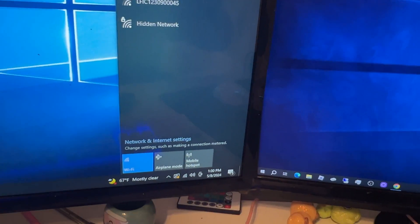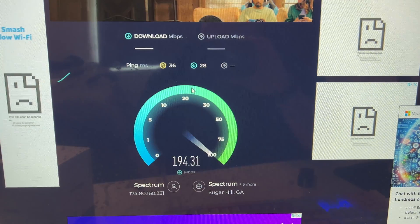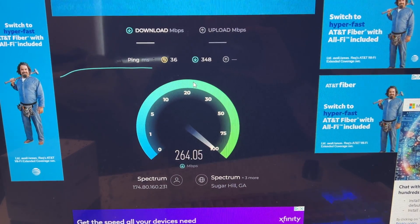We're all connected, so let's try our test again. Speedtest.net — let's see what we get. Oh yeah, 300 megs!